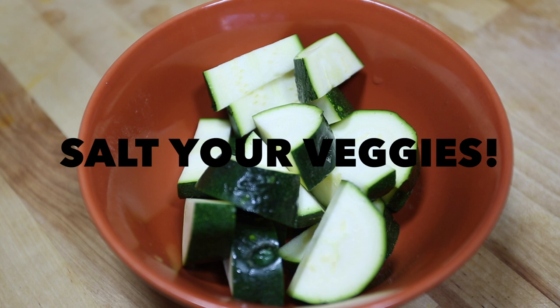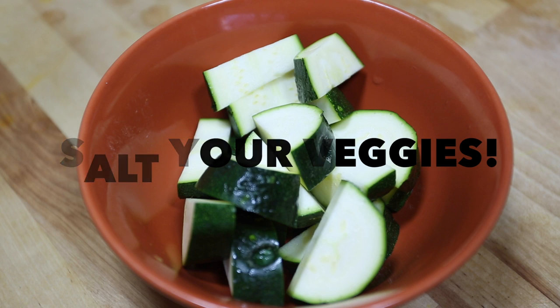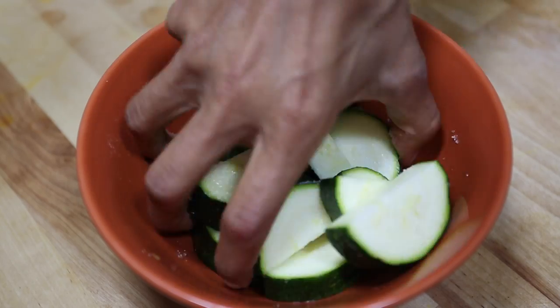Number one: always salt watery vegetables before you use them in a recipe. This is called sweating. Vegetables like squash are really full of water, and when you put them in a recipe they release that water, which can make your dish wet and unpleasant. For instance, omelettes.